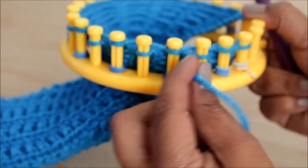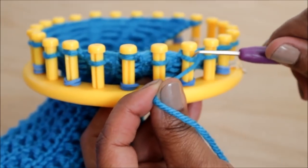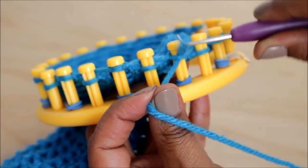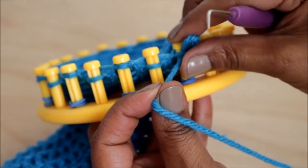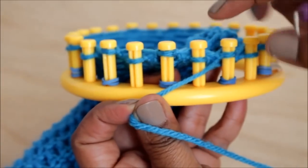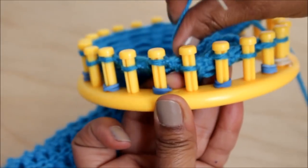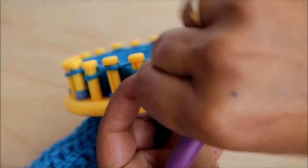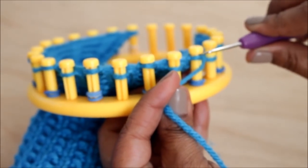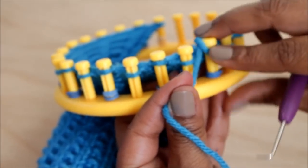For those who don't know how to purl: put the yarn strand under the existing loop with your hook from the top, scoop it up and create a new loop, take the old one off, put the new one on, and pull. Then you're going to slip the next one, putting the yarn behind it. Then purl the next one. Keep repeating that until you end your row.